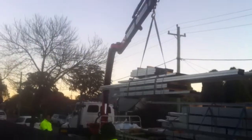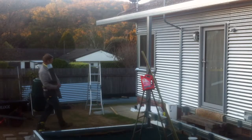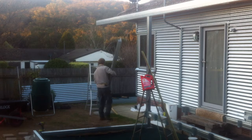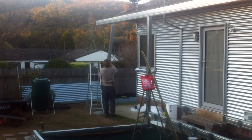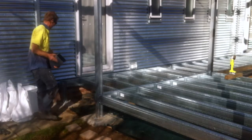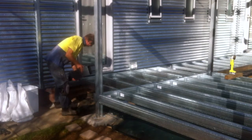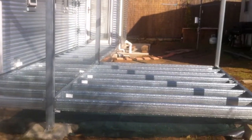Then we had all of the steel framework for the deck delivered. This was a system built by a local company called Spantec. It's all galvanized steel and it all comes in pre-cut pieces, so it's like a Lego set. So it was really a very simple matter of putting together the posts and the beams for the roof, and then the beams and the joists for the floor framing, and it all just screws together. I found it a really nice system to work with.